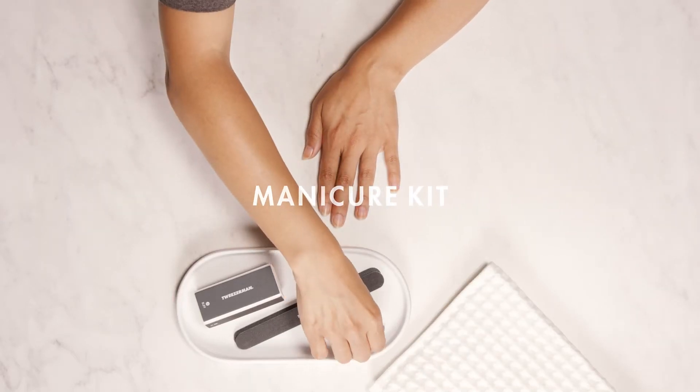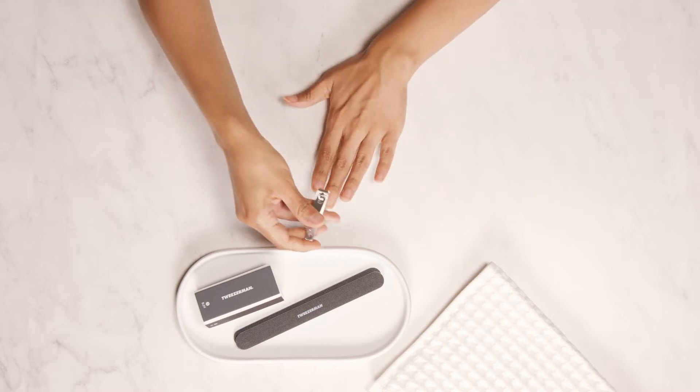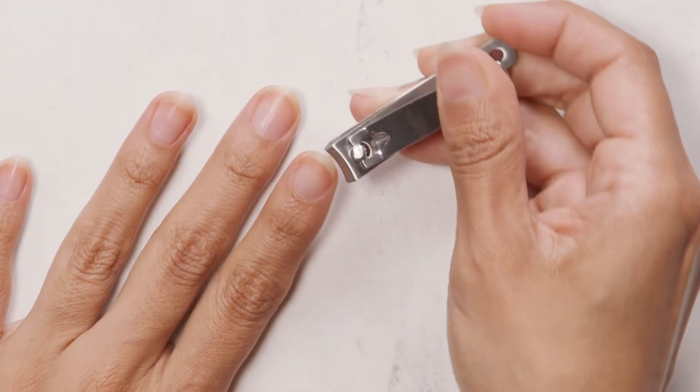The manicure kit has all the essential tools to care for your nails from the comfort of your home. This kit includes a stainless steel nail clipper, two nail files, and a nail buffer.